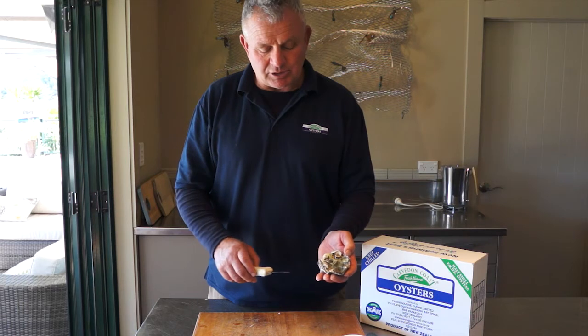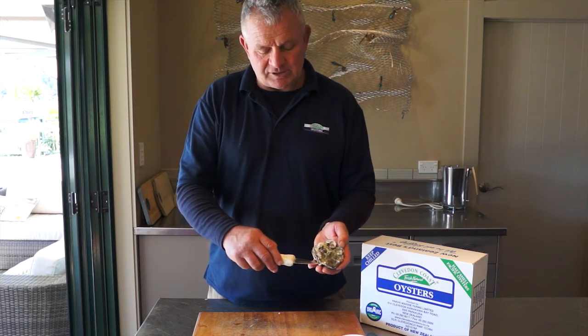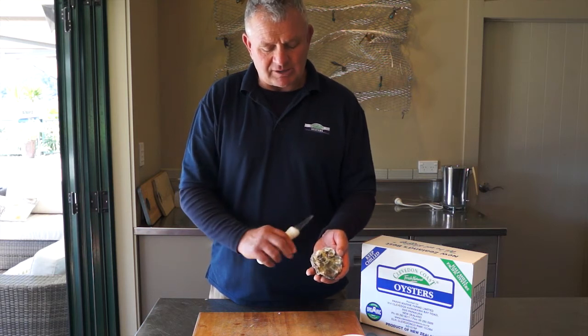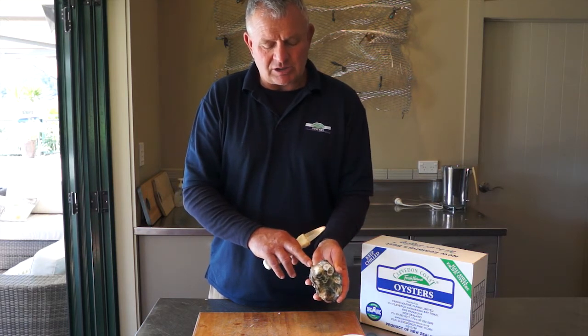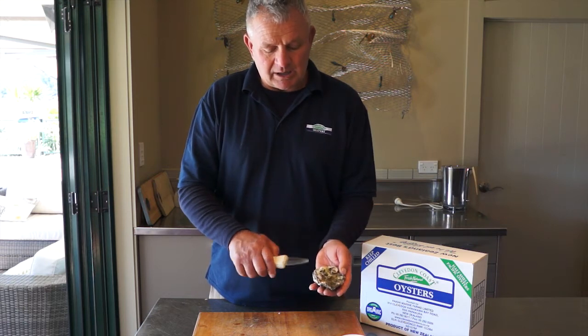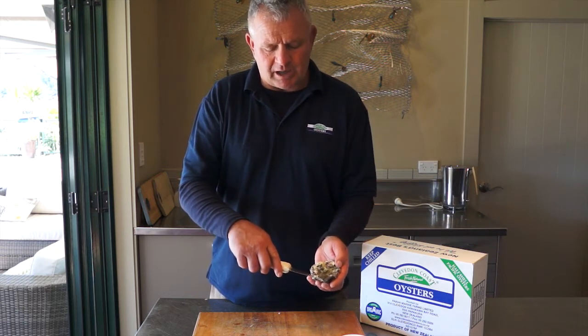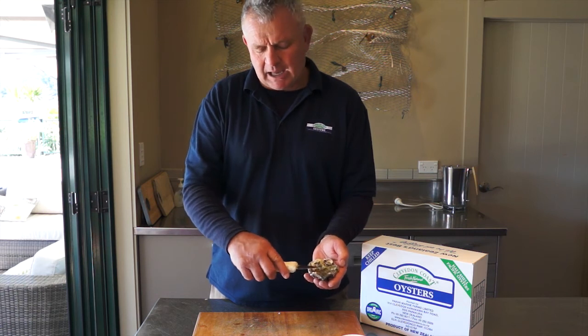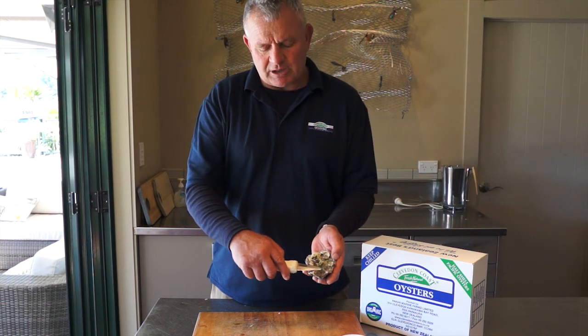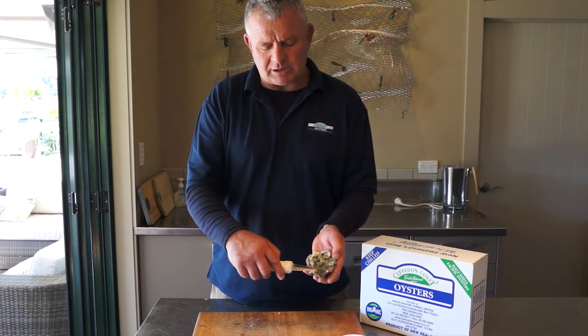What we're trying to do is make an incision into the right-hand side of the oyster. It's the right-hand side because the hinge of the shell is pointed towards me, so I will put the knife in through here, and there is a muscle which holds the top shell to the bottom shell, which we're going to attempt to cut.